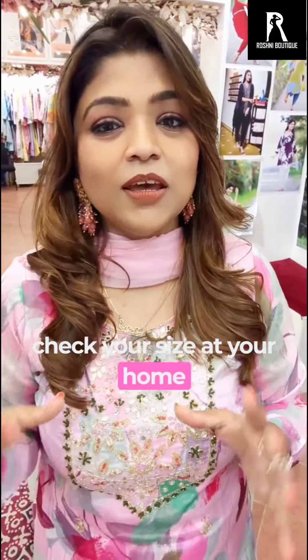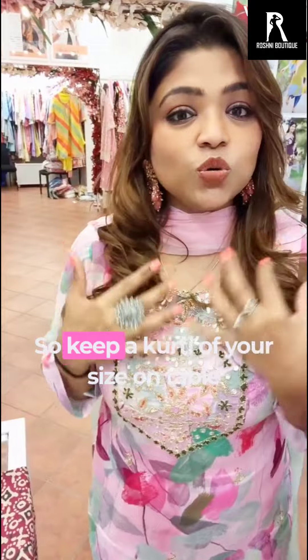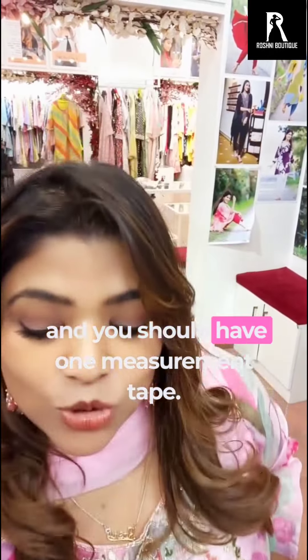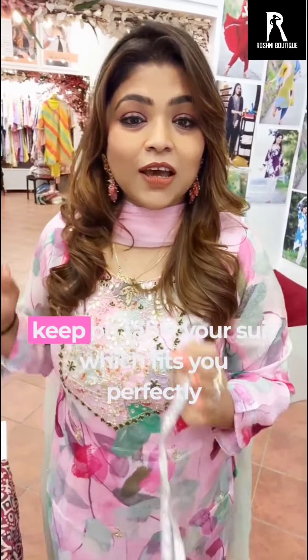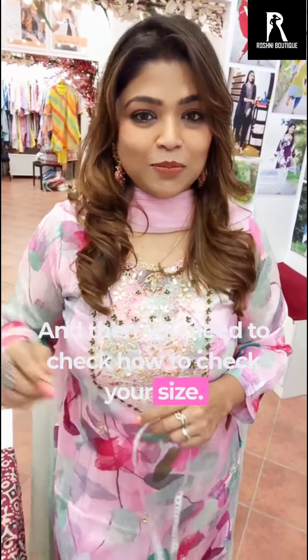You will get your size and then you can place your order. First of all, you should have one inch tape. This is called inch tape. And whatever suit fits you perfectly, you should put it on the table. And then you need to check how to check your size — I am going to tell you now.